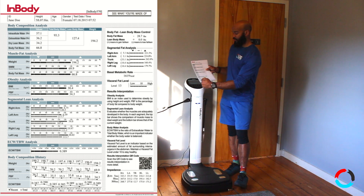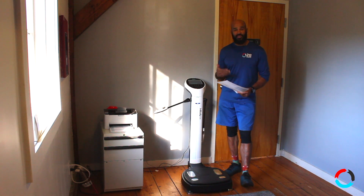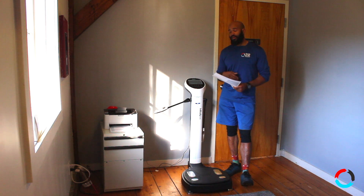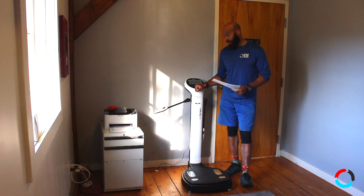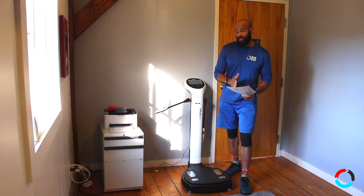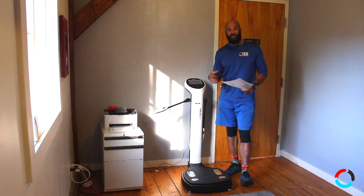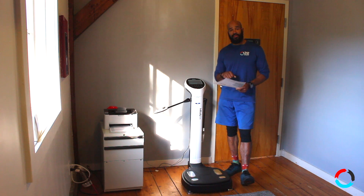It also charts everything on a graph at the bottom, so the more times you do it, the more data points you build along those lines. It's some of the best money you can spend to gauge your fitness. I did a long blog article about how I used the scale alongside this machine, and the scale totally lied as to what was going on.